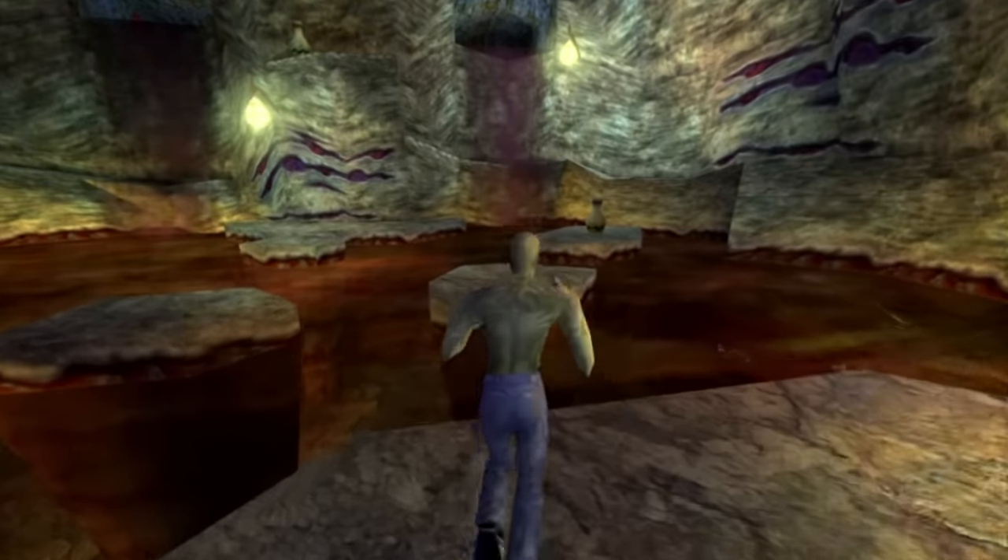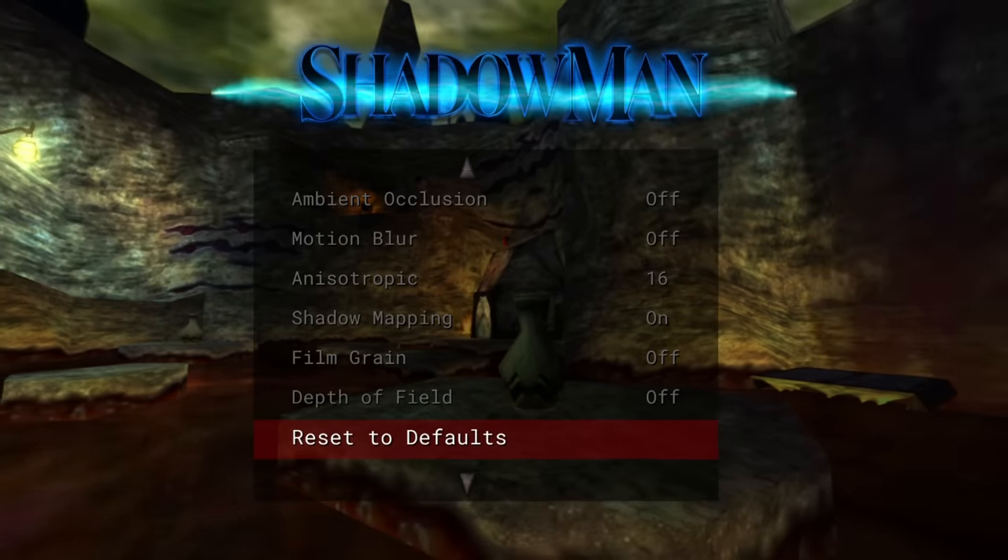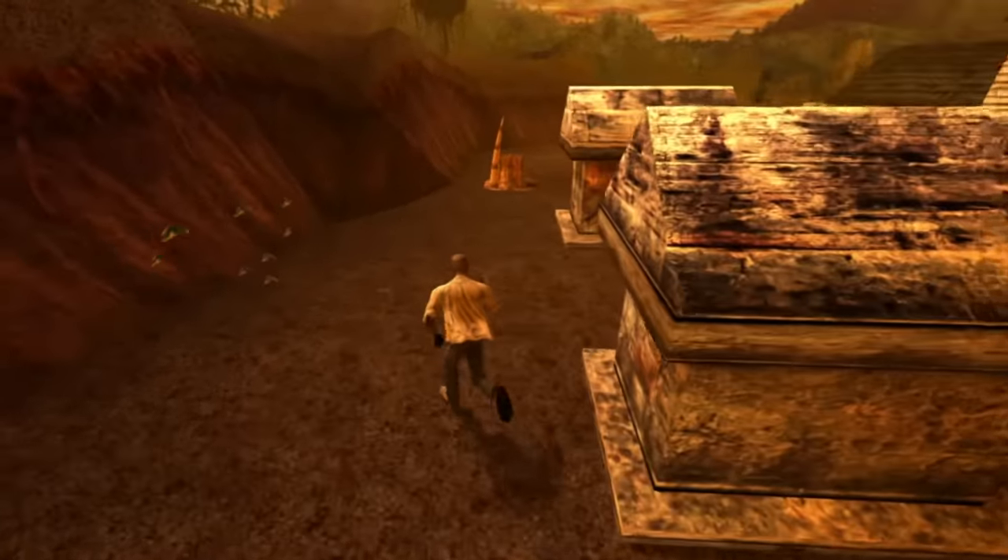Lastly on the visual side, they have added in motion blur if you want to switch that on — you don't. There's also film grain and depth of field. All pretty self-explanatory.